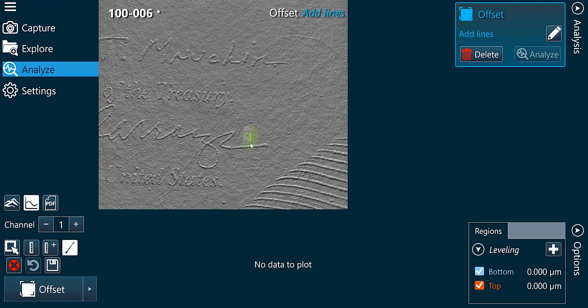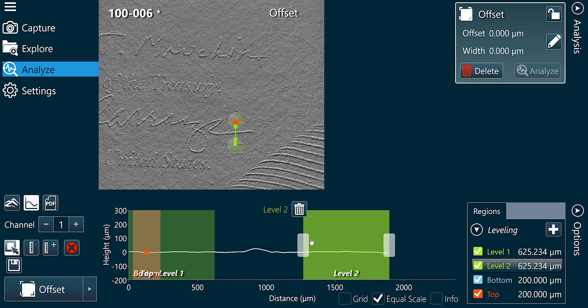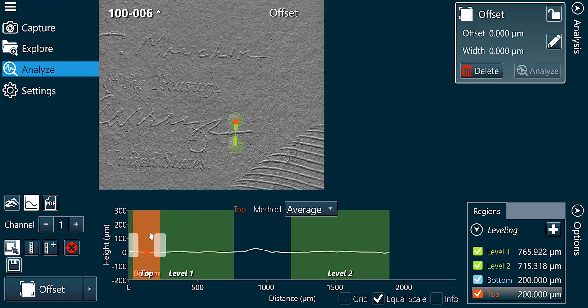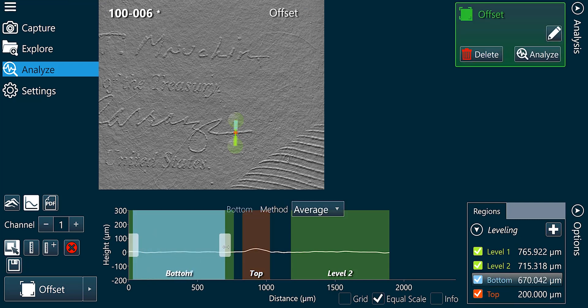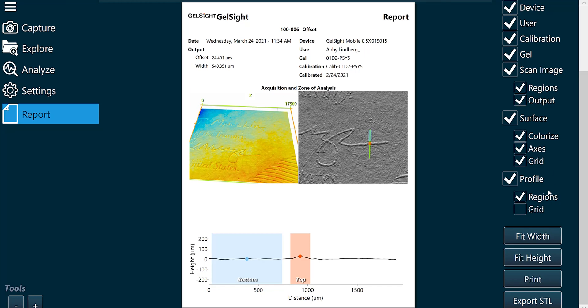Let's select the piece of the signature to measure and level the offset. Now that we've recorded the signature, let's save the PDF of our report.